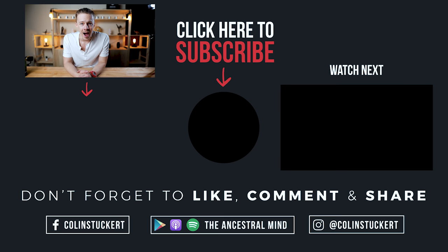Hey, Colin here. Thanks for watching that video. I've got a free PDF for you — the Seven Principles of Living Wild. Short and sweet, not a long read, just a simple reference of the things that make you a healthy human. Click on the button below to get that right now, and I look forward to seeing you in the next video.